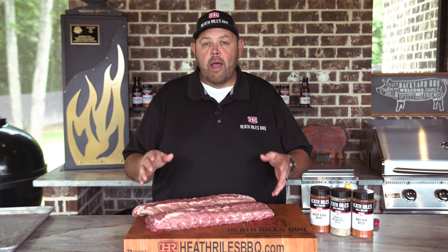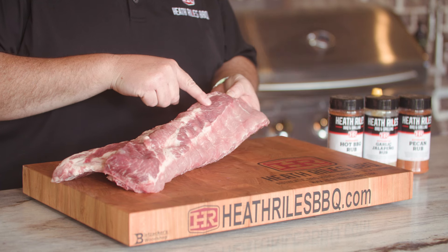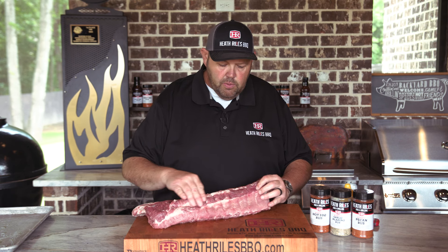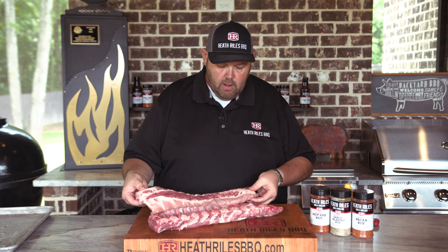We've got our Prairie Fresh Prime Baby Back Ribs out of the pack, and I can tell you the strands of fat and the marbling in these ribs are phenomenal. To be honest with you, these ribs are pretty even. They're a pretty thick rib.